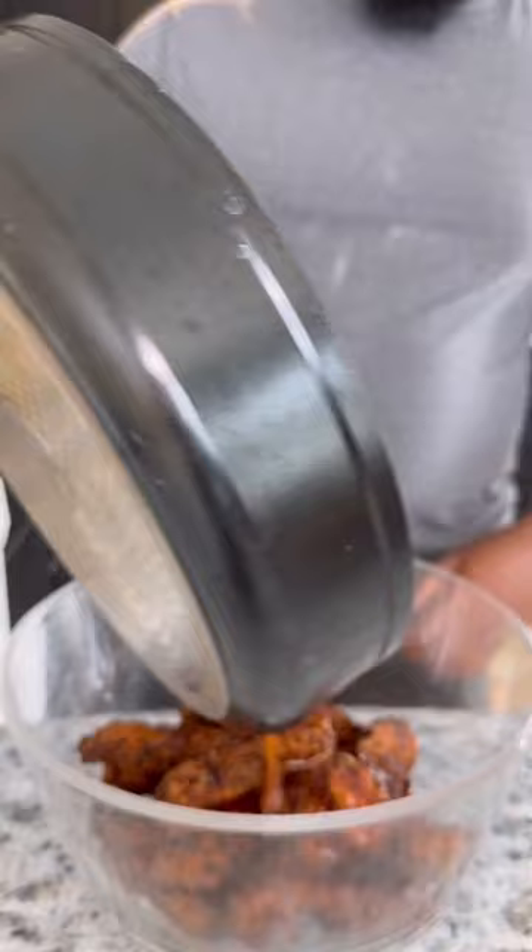Then in a bowl, go ahead and sauce some tenders up. Give them a good little toss so everything's coated, and that's it. And before you ask, the Henny's gonna cook out by the time you get to this point. Ingredients will be in the caption and more recipes in my digital cookbook Kitchen Culture. Links in my bio.